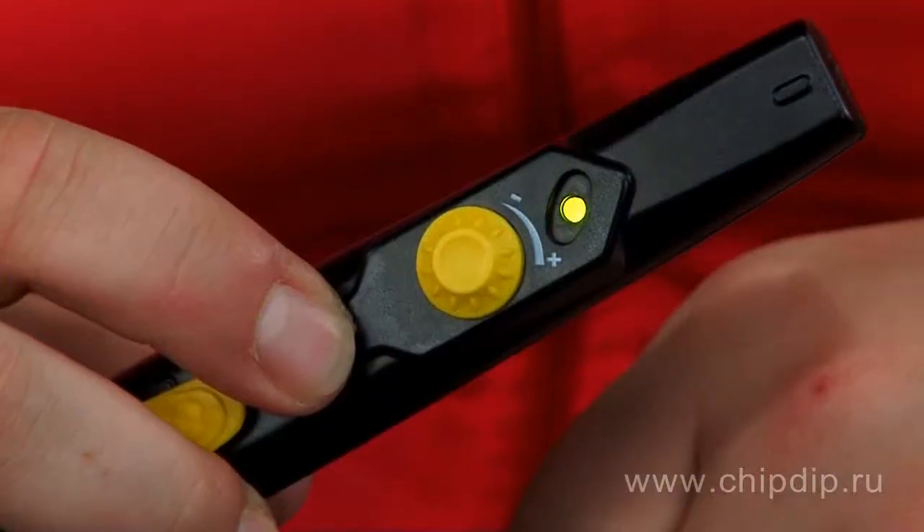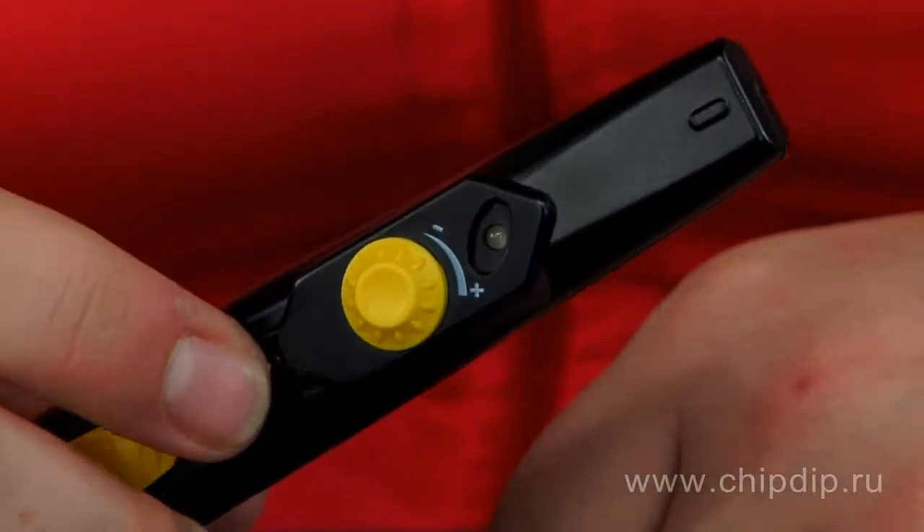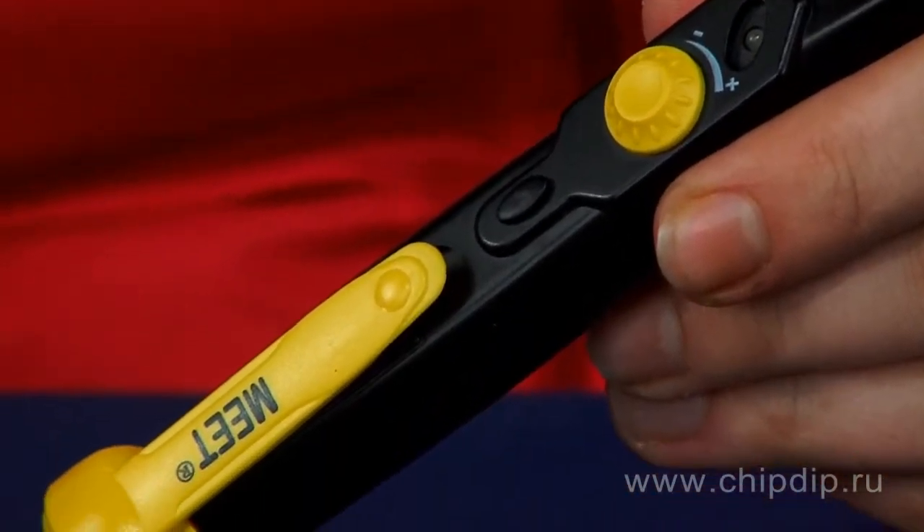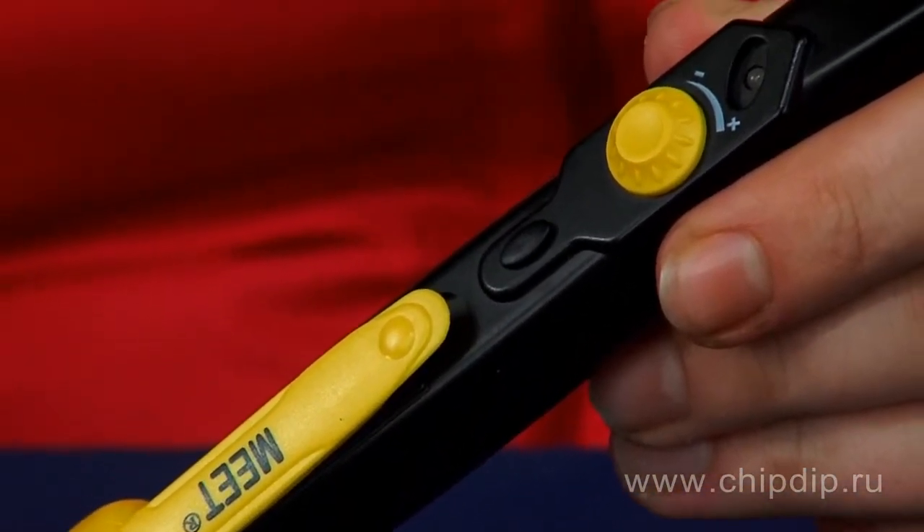Testers are typically made in the form of a screwdriver. The conducting part of such testers is inserted into a socket to check its voltage. The device enables analyzing without electric contact — just put one side of the tester close to a wiring or a socket and press the power button. If the LED flashes red and the tester alarms, the conductor is live.